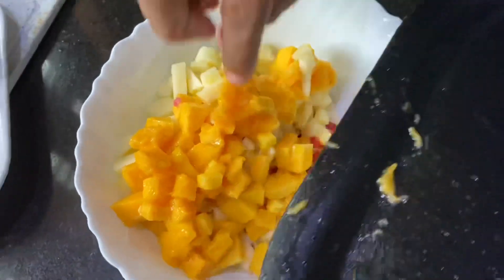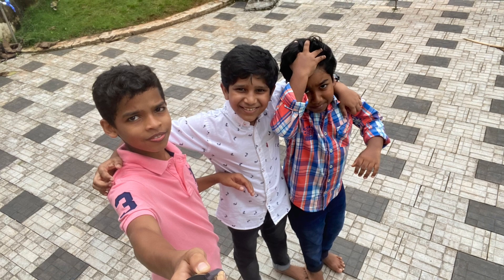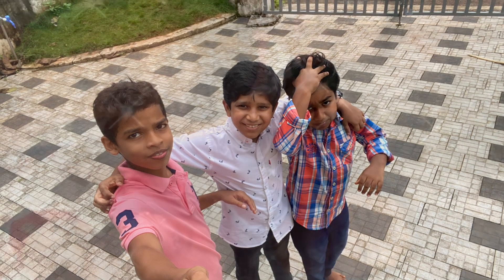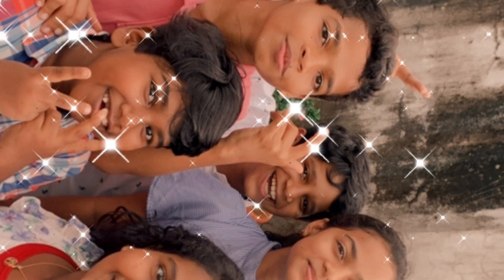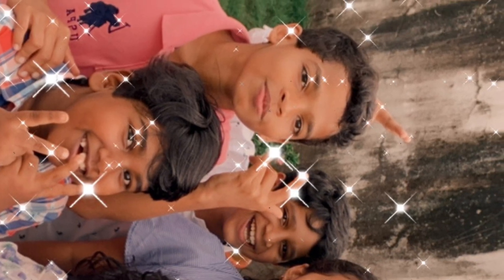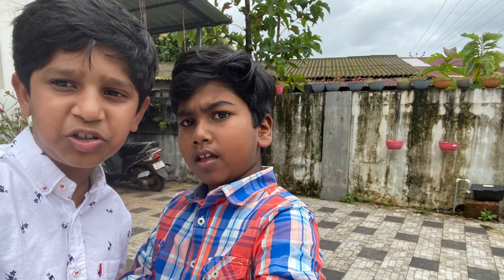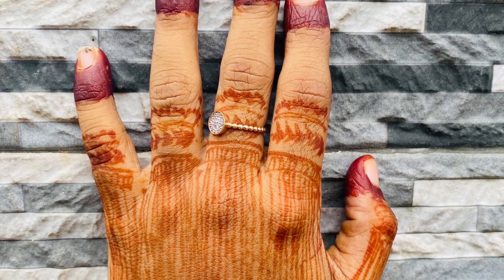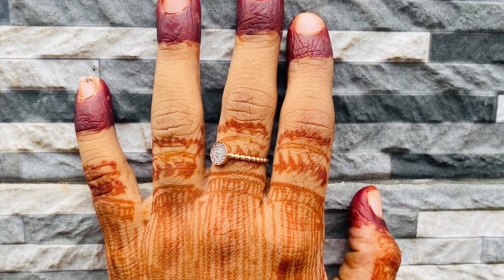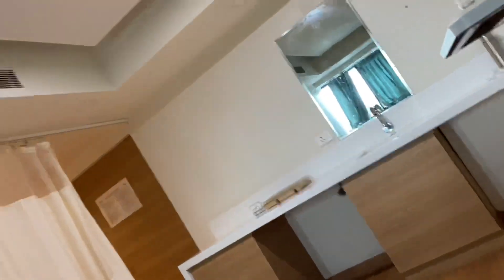I am going to show you the food. I have already taken photos of the gallery. I am going to go to the hospital doctor. If you like this video, please like and comment. I will see you in the next video. Assalamualaikum. Thank you for watching. Bye-bye.